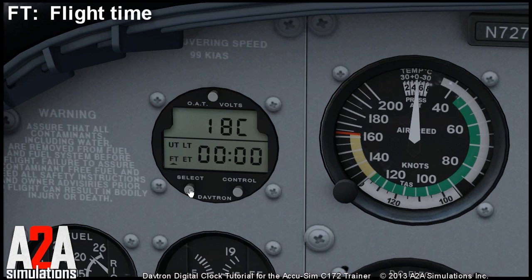You can also set the time of flight at which the alarm will be started. To do that you have to be in the flight time mode, and again right-click one of the buttons. The display starts to flash and you can choose the flight time, for example 1 hour and 20 minutes. At that time of flight the alarm will sound and the display will flash.